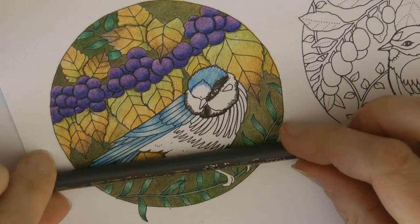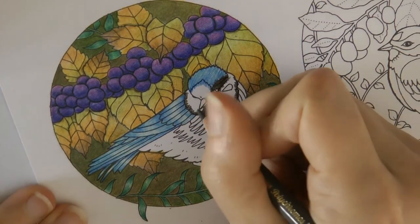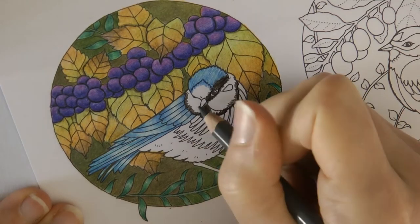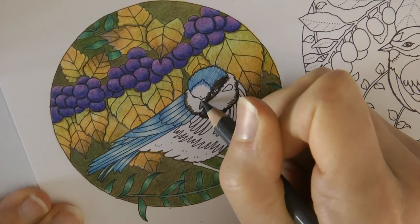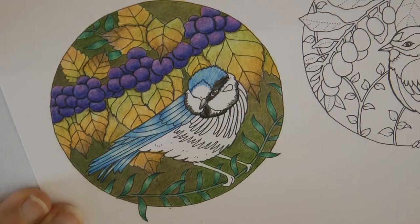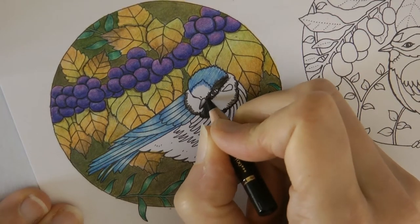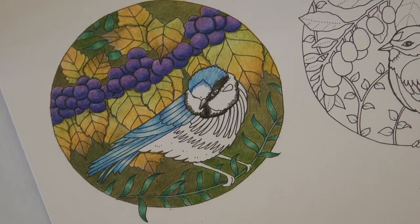Now I'm going to do the beak. I've picked a fairly dark grey — this is called Grey 5 — and I'm going to do darker underneath. I'm going to try and make sure that black line stays so we can see which is the top part of the beak and which is the bottom. I'm going to leave a tiny white area, and now I'm going to take the black and just darken that line across the middle and a bit underneath, and hopefully the beak will still be visible but look fairly like it should.